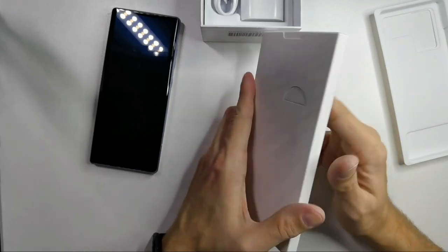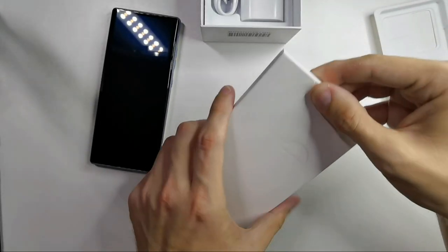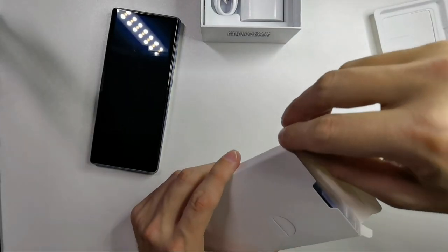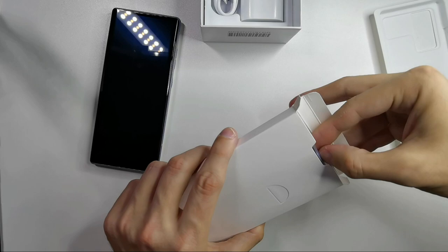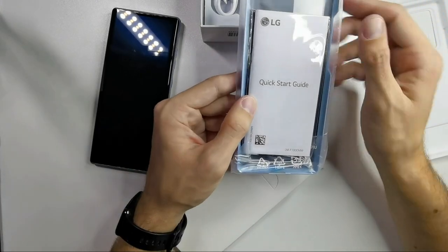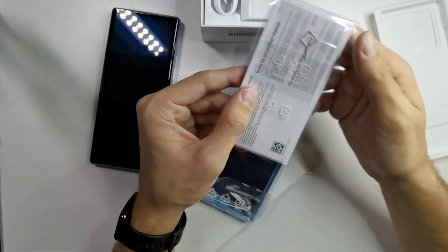And what's this white package? Let's open it from the top — the hard case! And we also have a quick start guide.